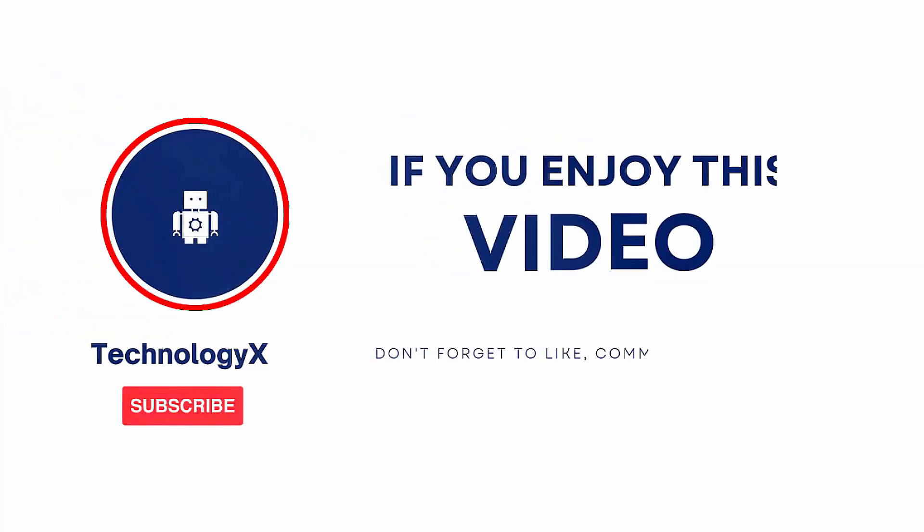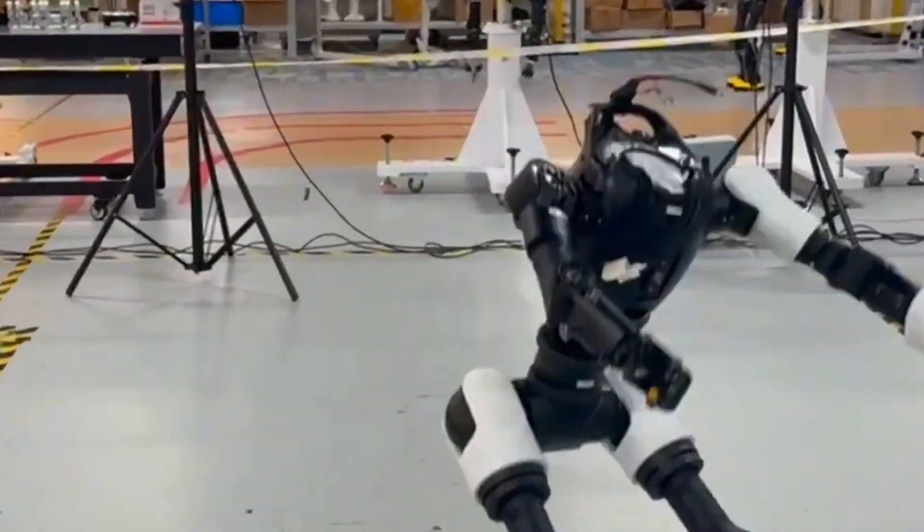If that blew your mind, hit like, drop a comment, and subscribe to Technology XAI, because trust me, this is just the beginning.